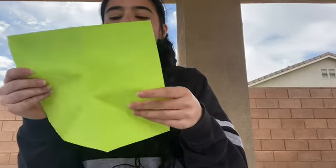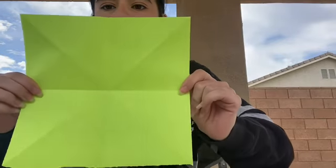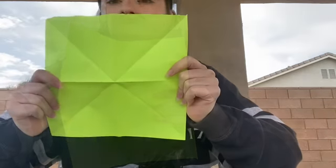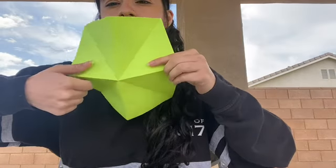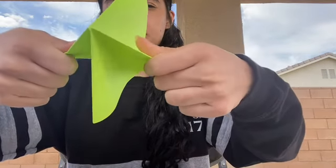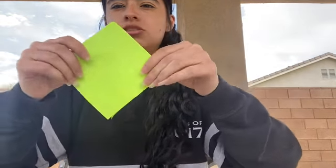Once you do that, you're going to open it up and then fold it again in the other direction. You should end up with a line here, here, here, and then one in the middle — same thing on the bottom. The next thing we're going to do is notice this line, this line, this line, and this line. It should look like that, and then pull your hands kind of together and you should end up with something like this. Take one to each side and you should end up with a diamond.